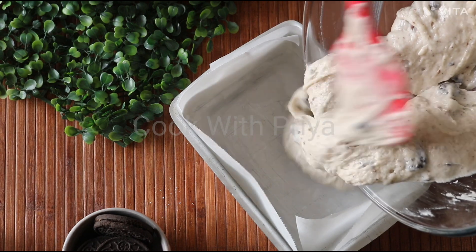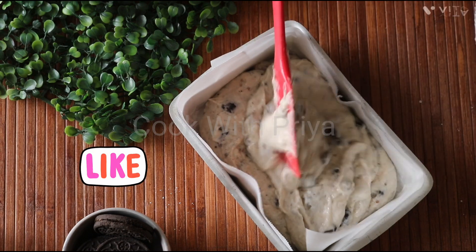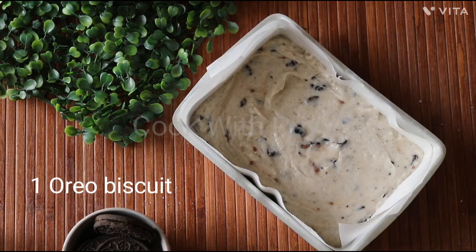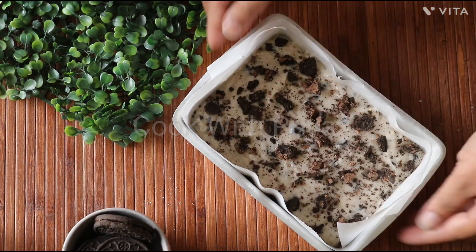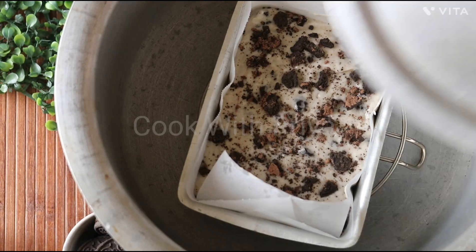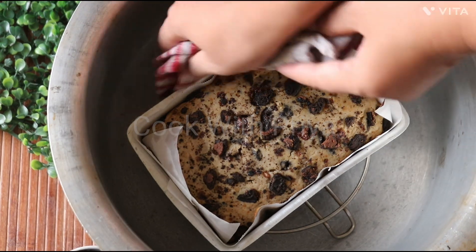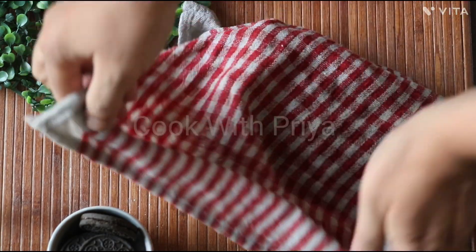Now pour the batter into the baking tin and spread it evenly. Bake on a low flame for 35 to 40 minutes. After 35 minutes, open the lid and check if the cake is baked by inserting a toothpick into the center. A toothpick comes out clean if the cake is baked properly. Now remove the tin from the pot and cover it with a damp cloth, letting it cool completely on the counter.